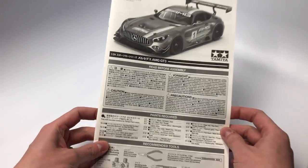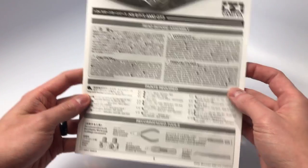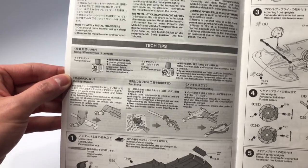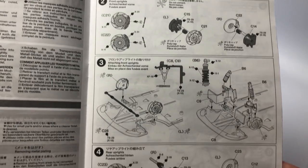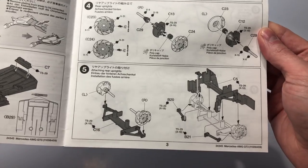The front cover of the instruction manual identifies the Tamiya brand and paints they approved to use for this build. Opening the instruction manual, we find tech tips from Tamiya on the left-hand side, along with the start of the build with step one. We proceed to the next page where we see steps to build the brakes, suspension, drivetrain, and start to install it all onto the chassis pan.